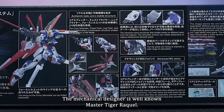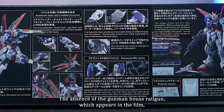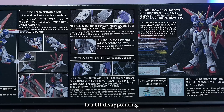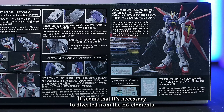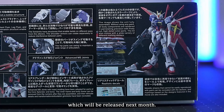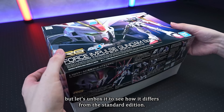The mechanical designer is well-known Master Taiga Raku. It's equipped with the Common Beam Rifle. The absence of the Gelkmenhaus Railgun, which appears in the film, is a bit disappointing. It seems necessary to divert it from the HG Gelkmenhaus releasing next month. At a glance you'd think it's just an inflated kit, but let's unbox it to see how it differs from the standard edition.